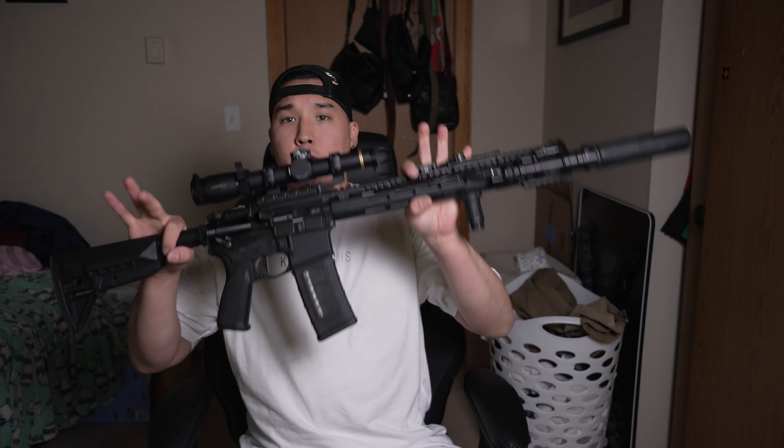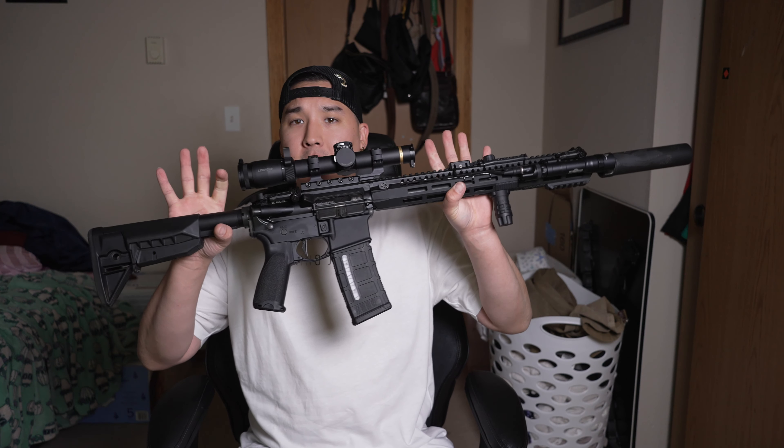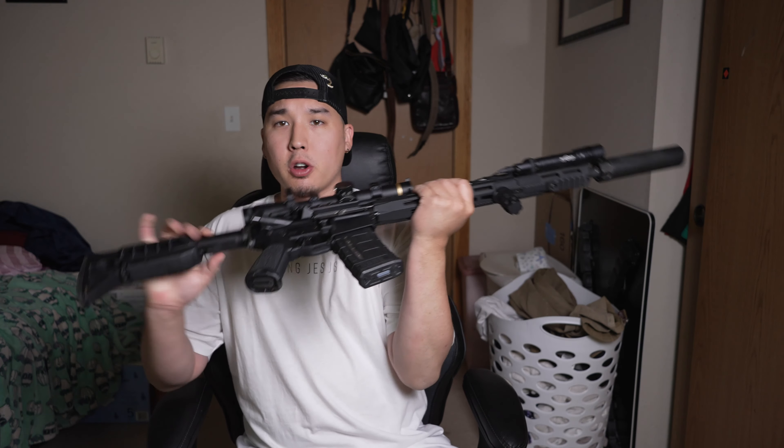What up YouTube and welcome back to the channel. Today I got another video and this is going to be going over my Recce 16 build right here. I've been getting some questions on all the parts and attachments that I have on the 16-inch build, and we're just gonna go right into it piece by piece, tip to butt.